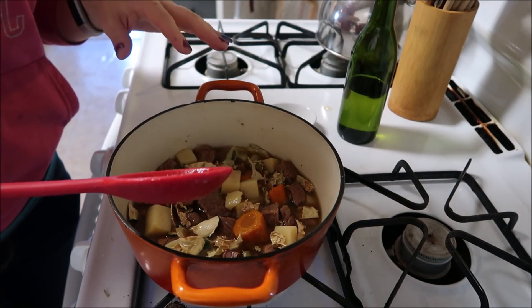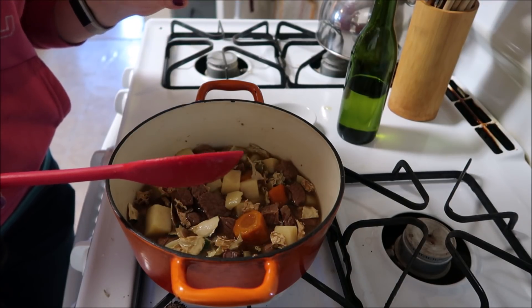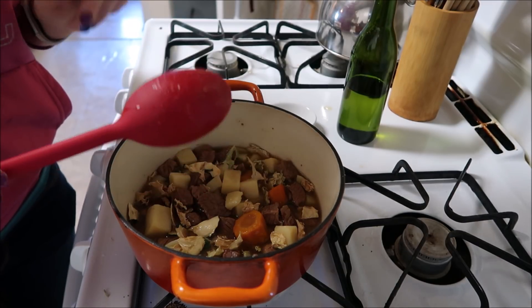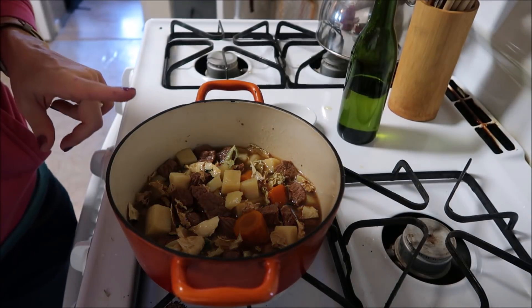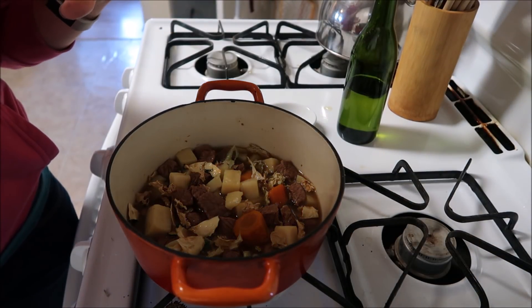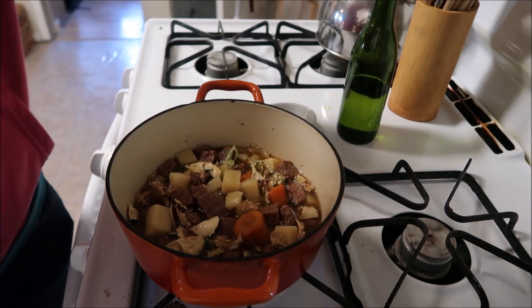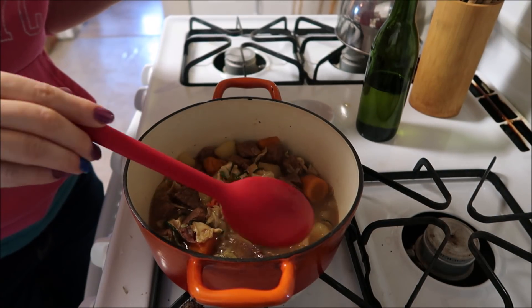I haven't added any salt or pepper — I've added nothing. I don't even think there's salt in the meat, and I know there's no salt in the potatoes, so I may be adding salt later. I'm gonna put the lid on and let this cook for about 10 minutes.